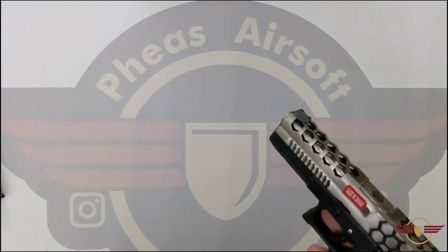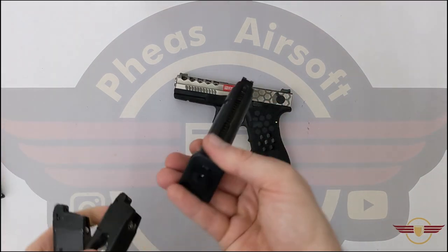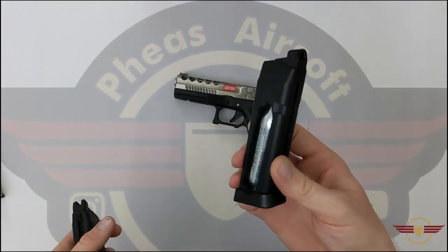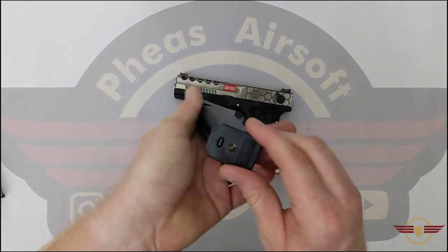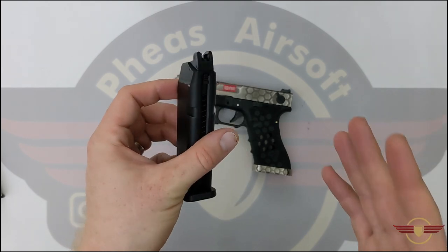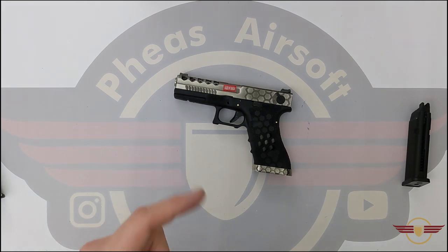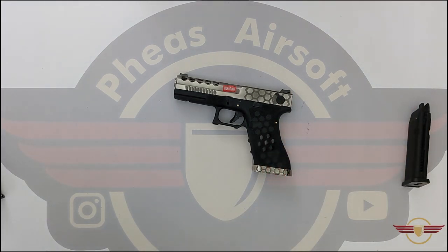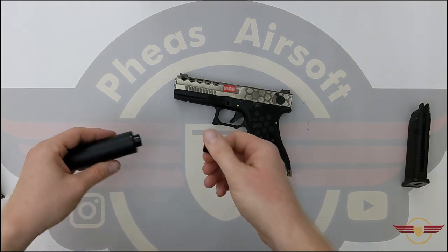When I go and test this I'm going to be doing mag compatibility as well. I have access to a Tokyo Marui Glock mag, a Raven CO2 Glock mag, a generic ACM mag which might be a KJ Works, the mag that came with it, the mag that comes with the WE Galaxy, and the mag that comes with the AAP-01. So I'll be checking all of those.